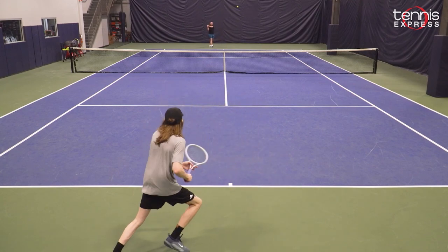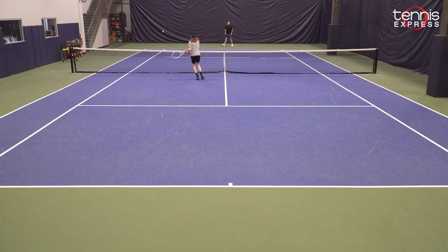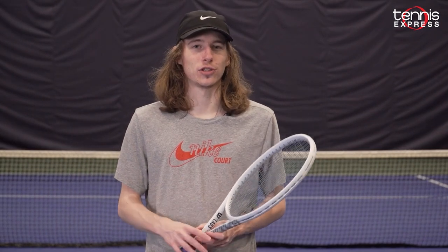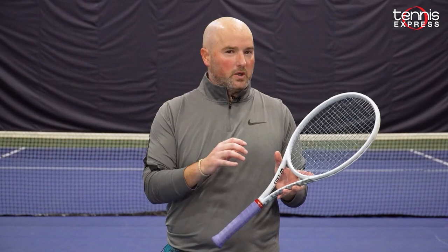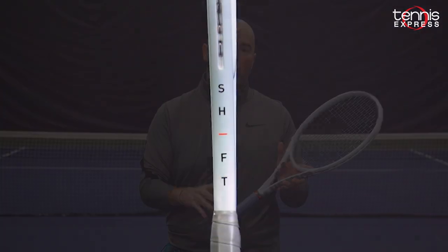For this racket I recommend it to an intermediate to advanced player — someone who already can provide their own power but likes to play with a lot of spin and likes control. The Wilson Shift is certainly a middle ground between the more crisp, classic feel of the Pro Staff and the more comfortable, plush feel of the newer Blade models.